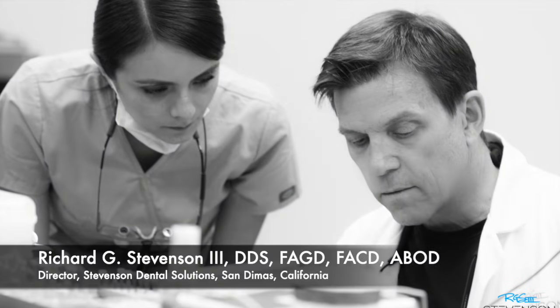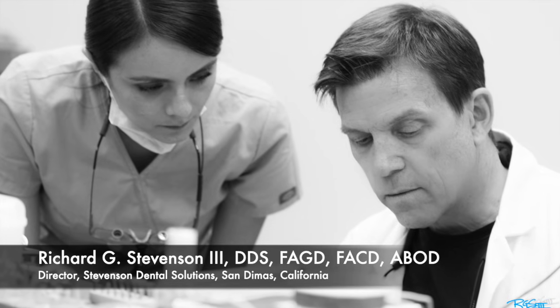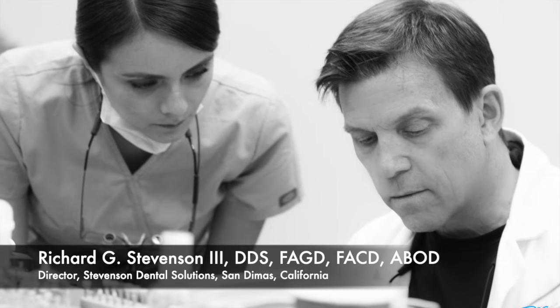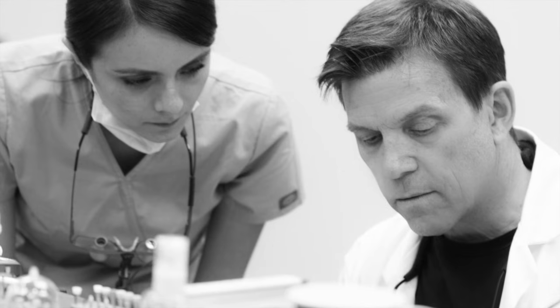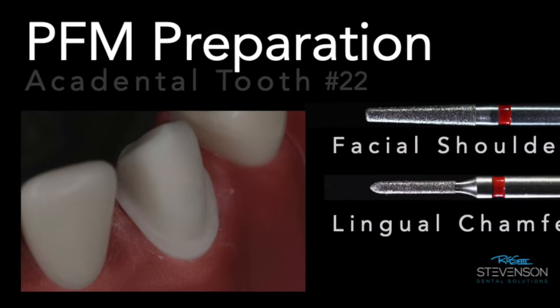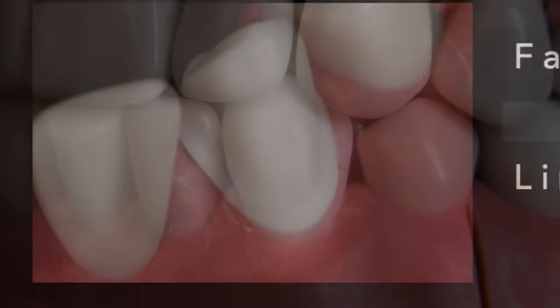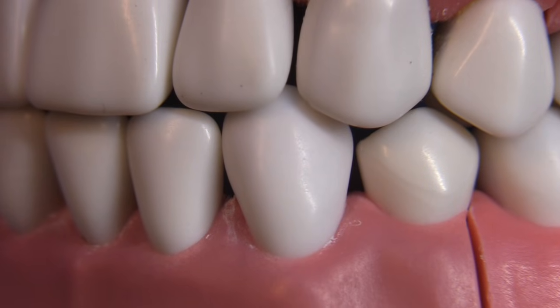Hey everybody, I'm Dr. Richard Stevenson and I'm the director of Stevenson Dental Solutions in San Demas, California. We're a teaching center dedicated to excellence in overall knowledge enhancement and skills improvement. Today we're going to tackle the PFM preparation on the mandibular canine — a pretty tricky preparation unless you follow this really simple technique that I'm going to show you.